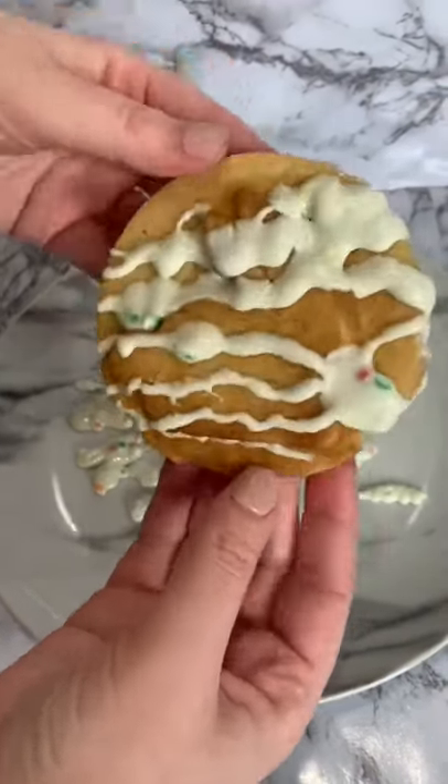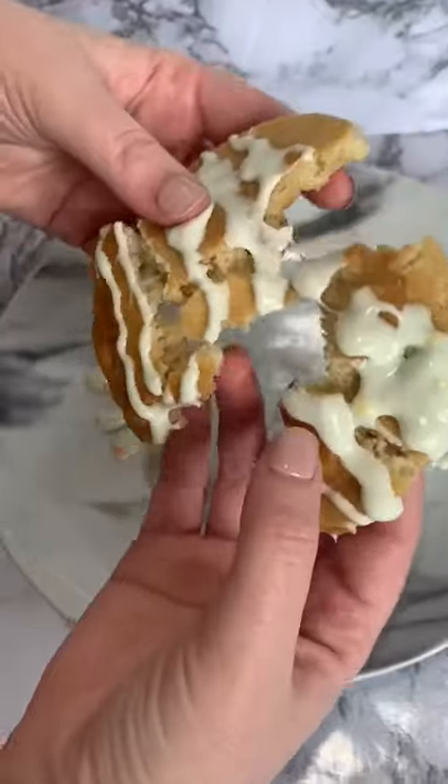This cookie was so good, you guys need to give it a try. Comment down below what else we should put in the waffle maker and follow along to see more.